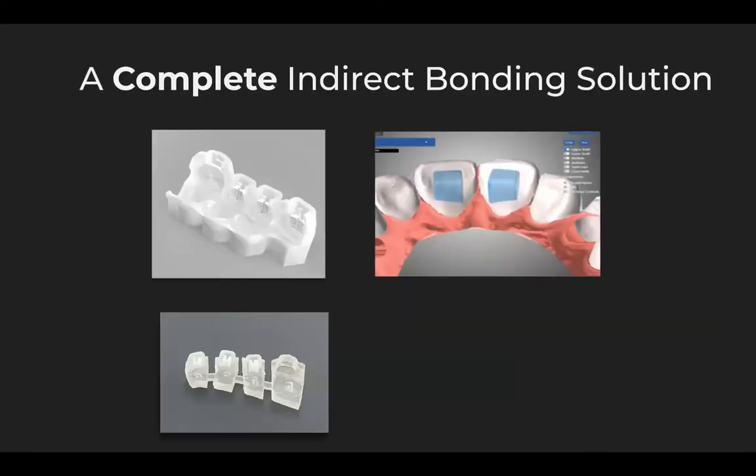Lightforce is a complete indirect bonding solution with sextant trays to do the initial indirect bonding, trays to do the bite turbos as well, and more recently, individual indirect bonding jigs so that your assistant can replace loose brackets and it doesn't take up valuable doctor time in those busy afternoons in the orthodontic practice.